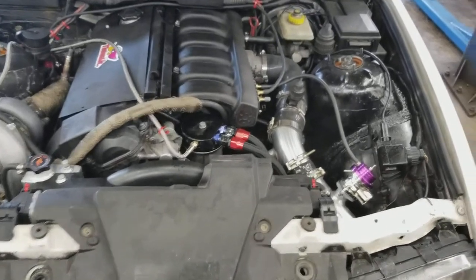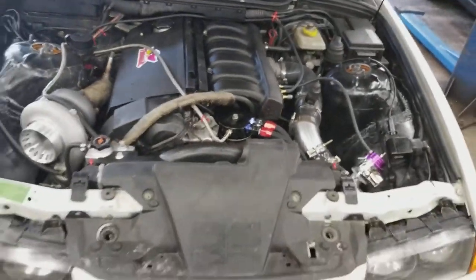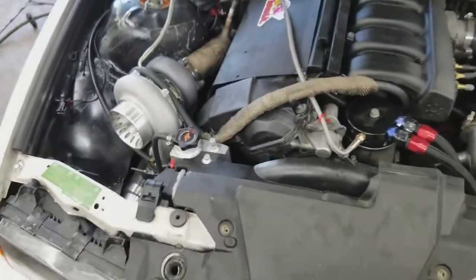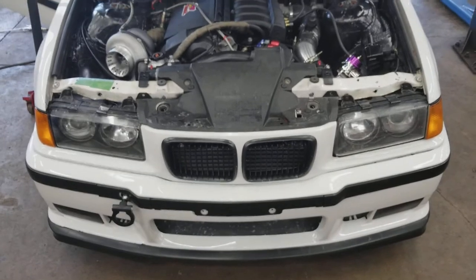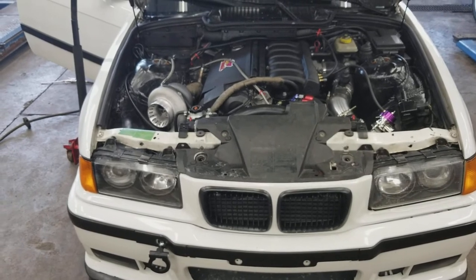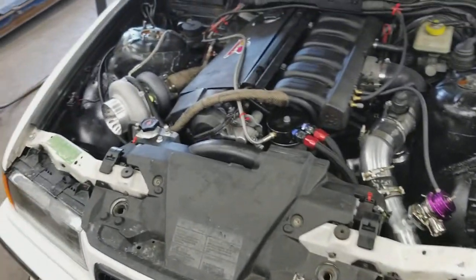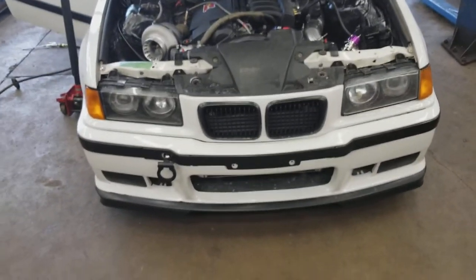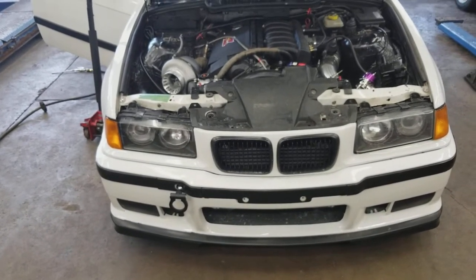All these little vacuum lines and miscellaneous stuff you can get at a local parts store — pretty inexpensive, less than $10 for all that. The oil drain fittings — since it's a top mount, running it right to your oil drain plug shouldn't be an issue. That was another $60 for the fittings and the hose. So we're talking close to $3,300 for the complete turbo kit build with the engine components.